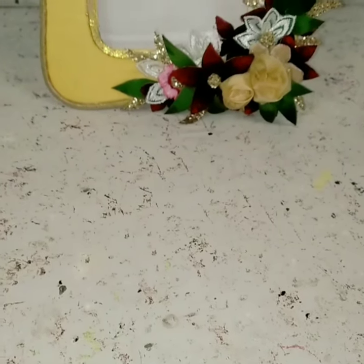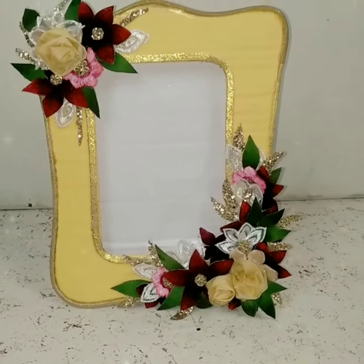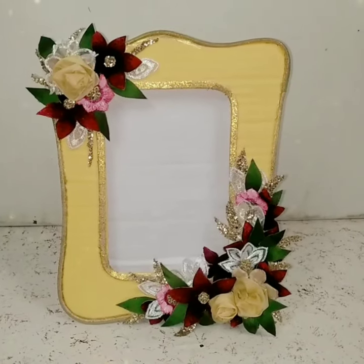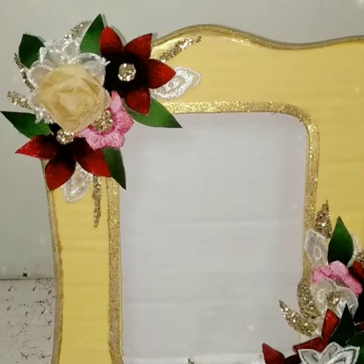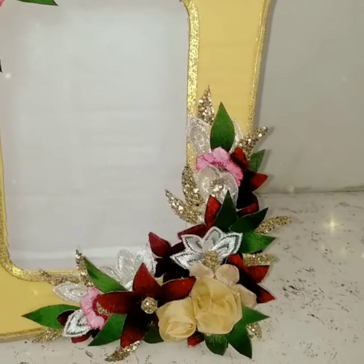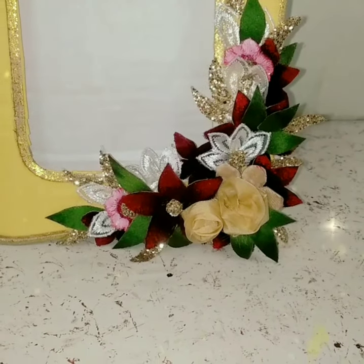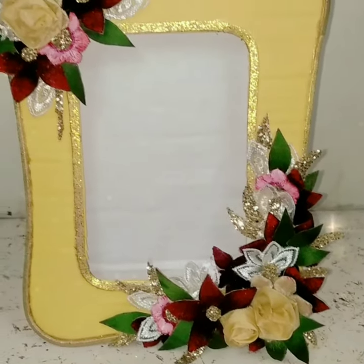So guys, this was the final result of my photo frame — a beautiful design that I created. I'll be making more photo frames in the future so stay tuned for that. If you liked this video, make sure to give it a big thumbs up, subscribe to my channel, and hit the bell icon so you'll be notified whenever I post a new video. Till next time, bye-bye!